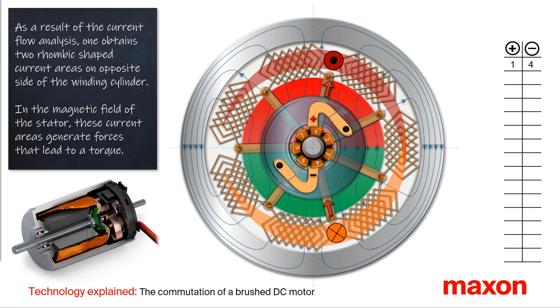Since these current areas are located in the magnetic field of the stator, forces are generated — so called Lorentz forces. These forces lead to a torque in a counterclockwise direction.